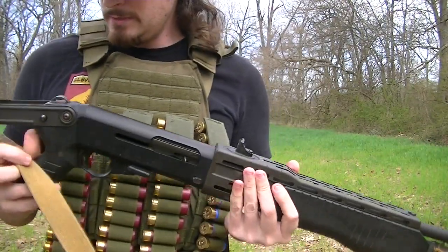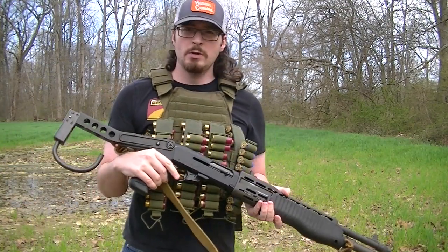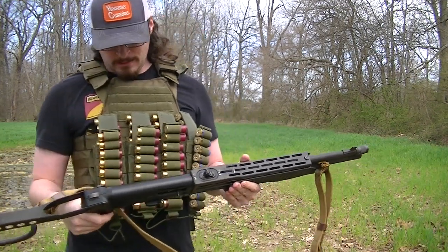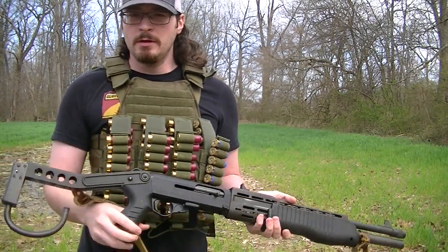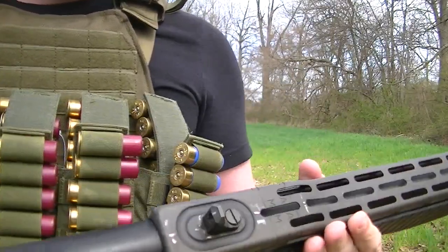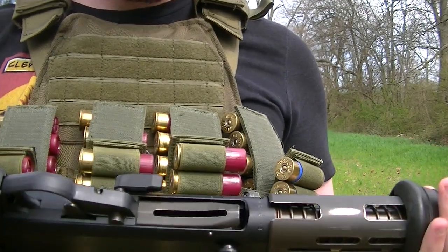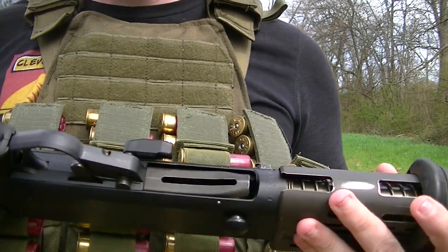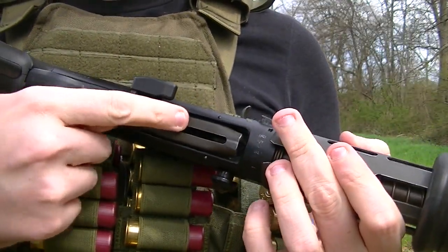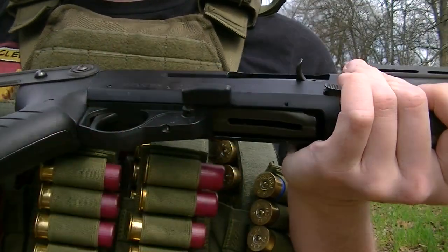Alright, so in this video I wanted to cover a reloading technique for the SPAZ-12 to help bring it up into the modern era. I also wanted to cover a little bit of a reloading system here. What I've got here is the Franchi SPAZ-12, and what a lot of people complain about is the fact that you have to press the bolt release to be able to feed shells into it.